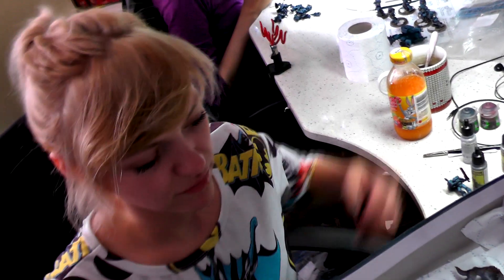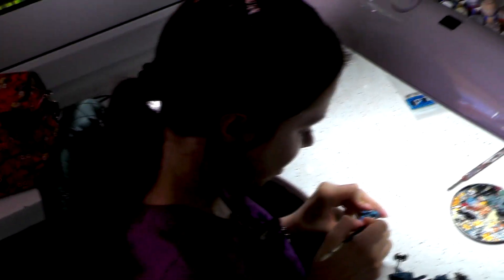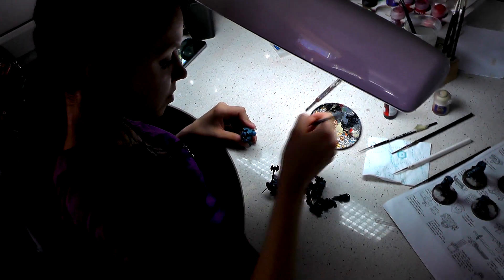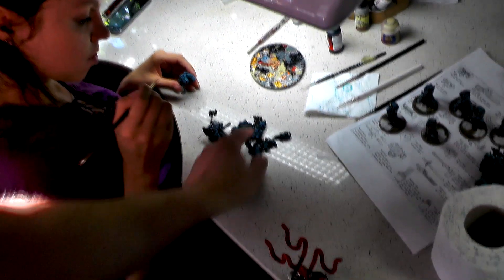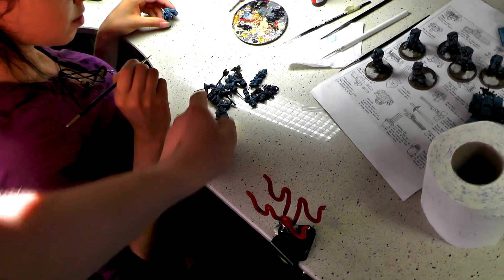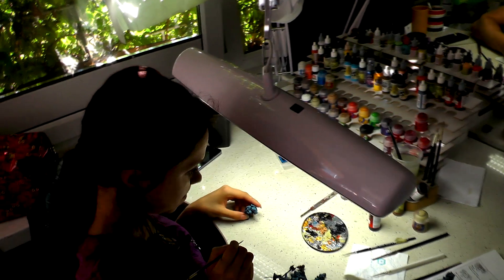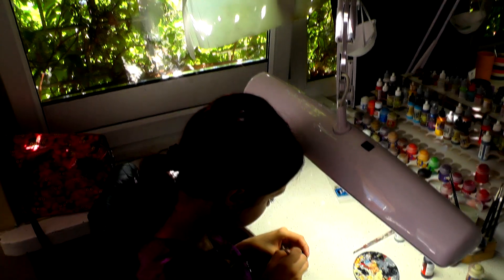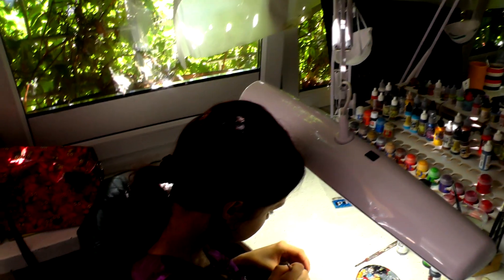Hello Natalia. How are you? I'm fine, thank you. What are you working on? Space Wolves as well. I see a Skyclad, Wolf Lord, Trickster, Wolf Priest — so you've got special characters there. This is for the army of Space Wolves, almost entirely on level 4.